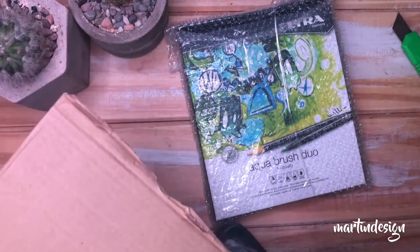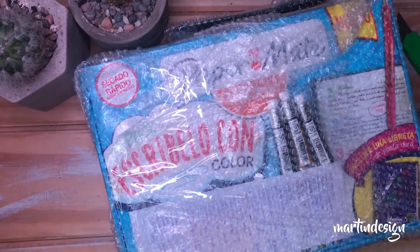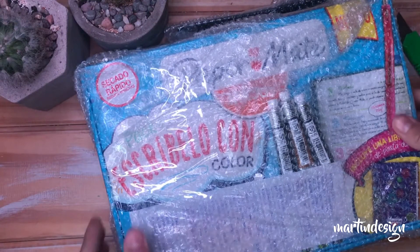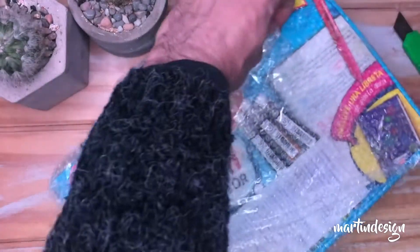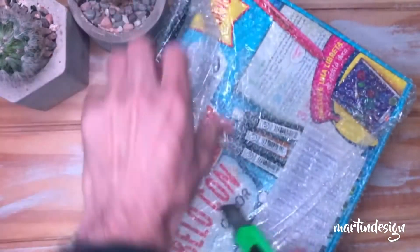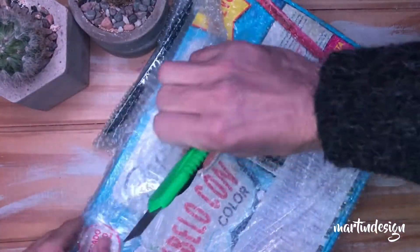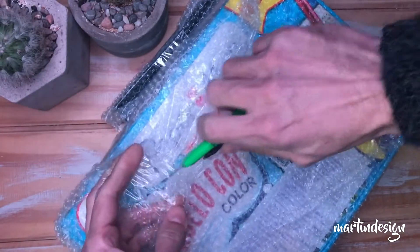Hola amigos de YouTube, ¿cómo están? Estamos aquí otra vez para hacer un nuevo unboxing. Esta es la segunda parte de los regalitos que me hice de mi cumpleaños. Ya vieron más o menos todo lo que viene, viene muy bien empaquetado. Me gusta que escuchen todos los ruiditos, creo que a mí por lo menos me encanta eso. Me gustaría que me dejen en los comentarios si les gusta esto.